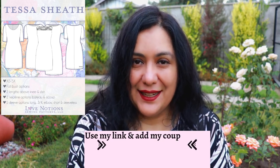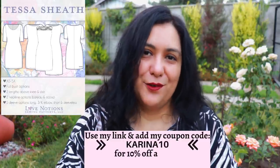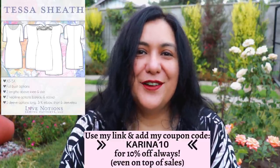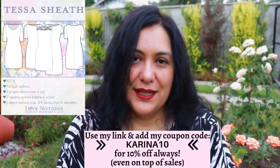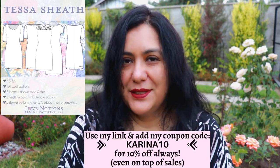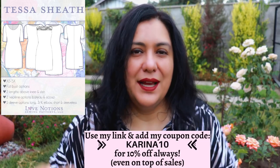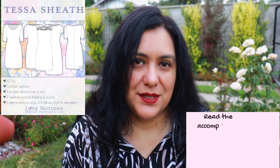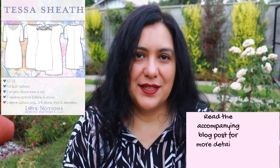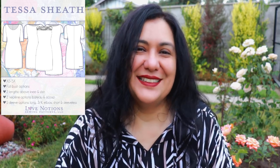I'll leave my affiliate link in the description box — that link takes you directly there. If you type in my coupon code KARINA10 you'll get an extra 10% on top of the already discounted price. My coupon code is always active, so you can use it any time for other patterns. I also have a comprehensive blog post with all five versions, video links, and all the information in one place.